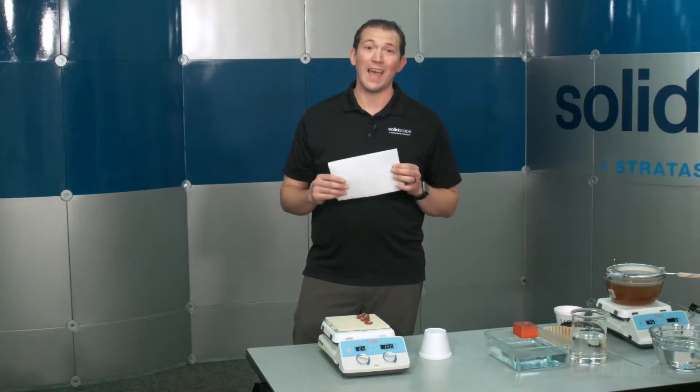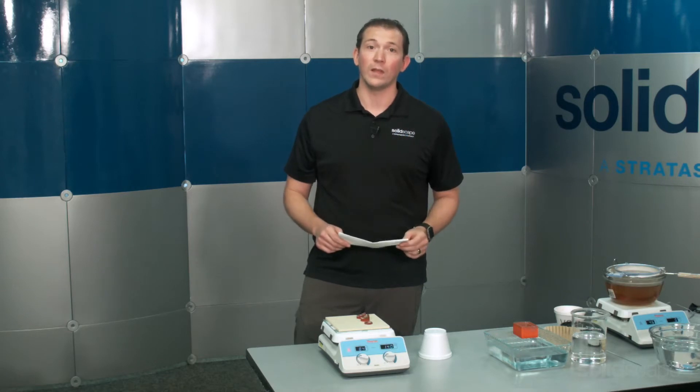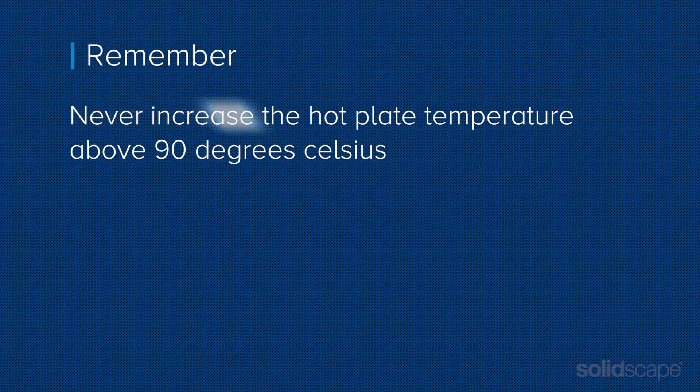Using a paper towel has the added benefit of absorbing some of the melted support material, reducing the amount left on the build plate. But remember, never increase the temperature setting above 90 degrees Celsius or you may damage your models.